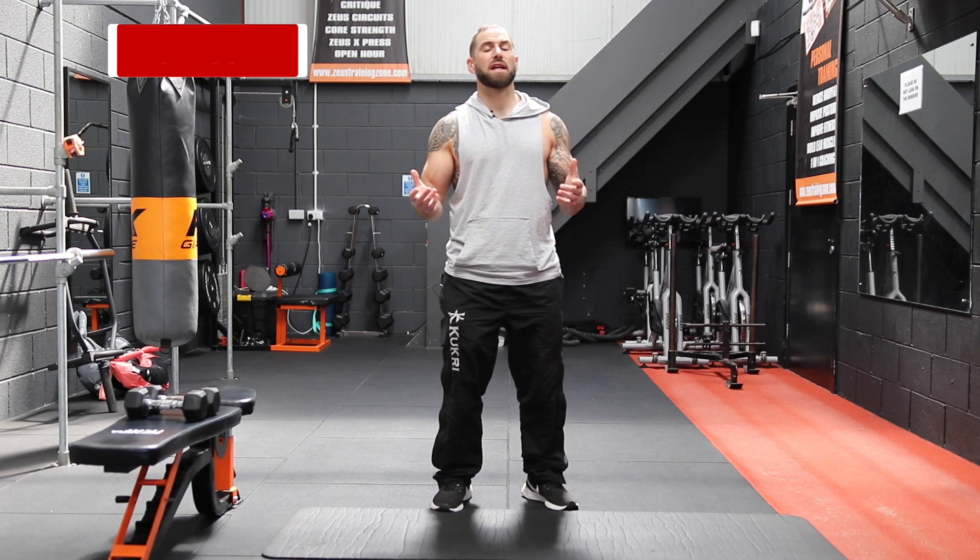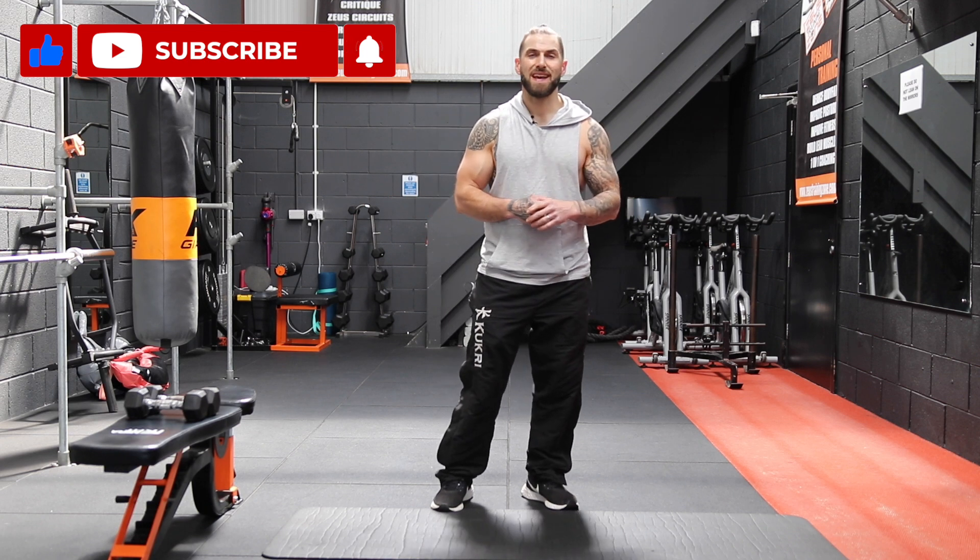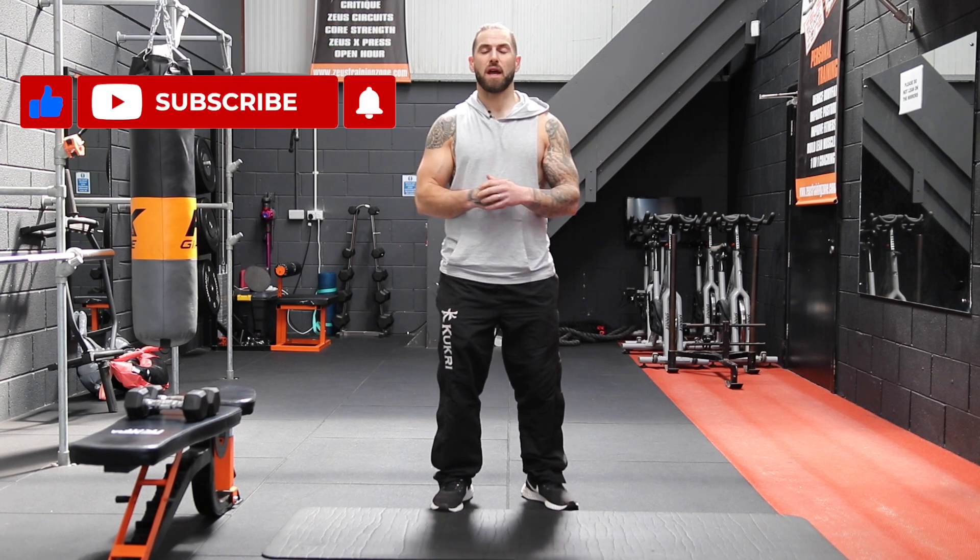Hey guys, welcome to Zeus Fitness. Before we get started, don't forget to hit the subscribe button and the notification bell so you get a notification any time we upload any new content.